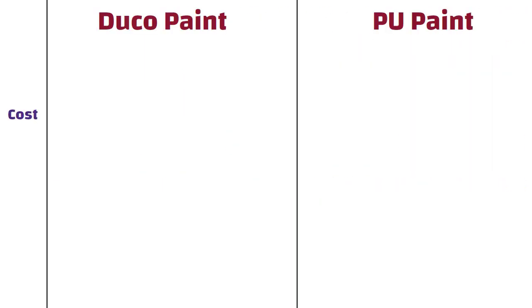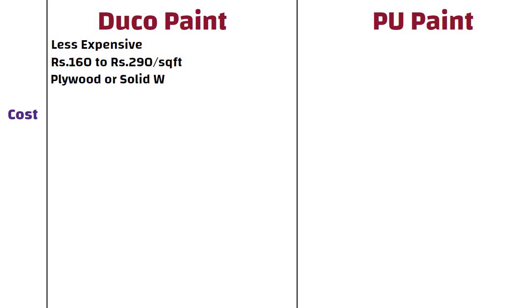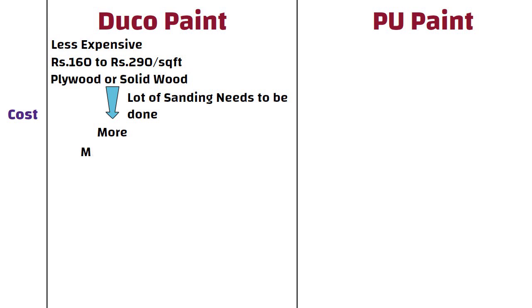Cost. Duco paint is less expensive than PU. The rate of Duco paint is approximately 160 to 290 rupees per square feet, depending on the type of surface on which you are applying it. This cost includes material and labor. For example, if it is plywood or solid wood, the rate shall be more because a lot of sanding needs to be done. And if it is MDF or HDF, the rate shall be less as the base surface is already smooth.